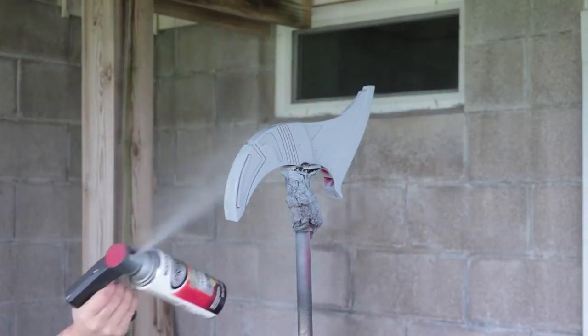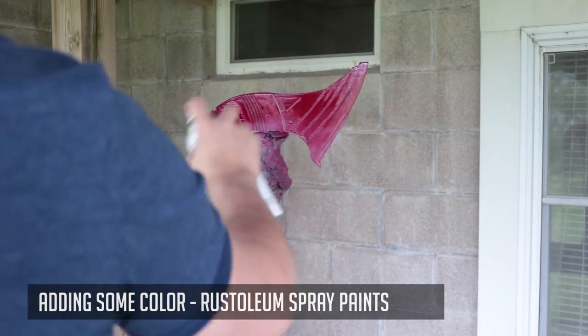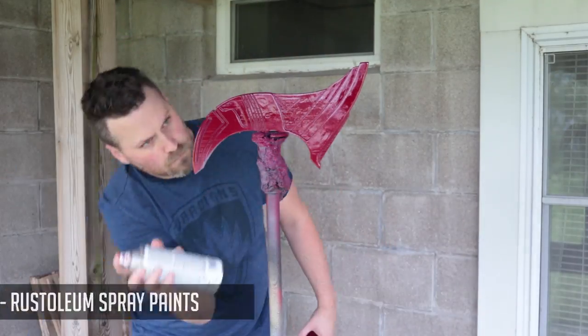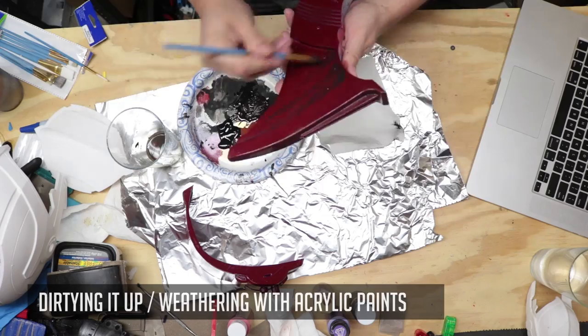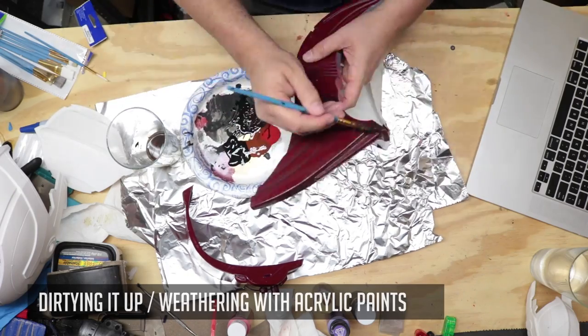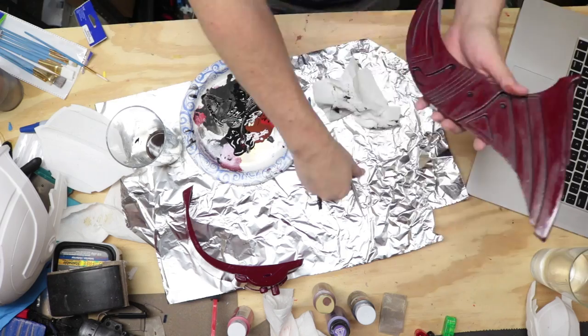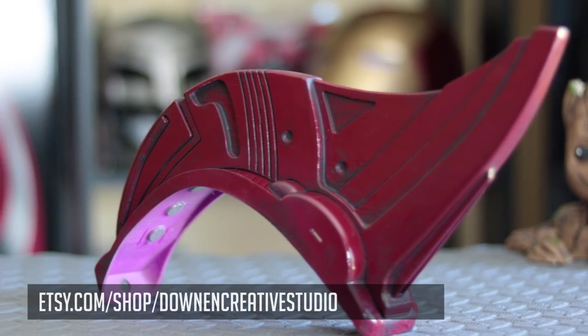And now it's time for some color. I do love me some Rust-Oleum paints. And now it's time to get it all dirty — I'm gonna weather it with some black and red and brown acrylic paint. I'm Mary Poppins, y'all!